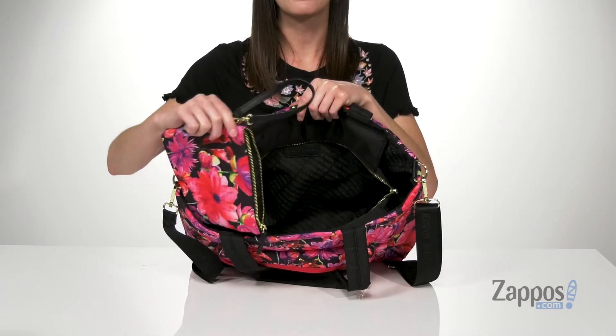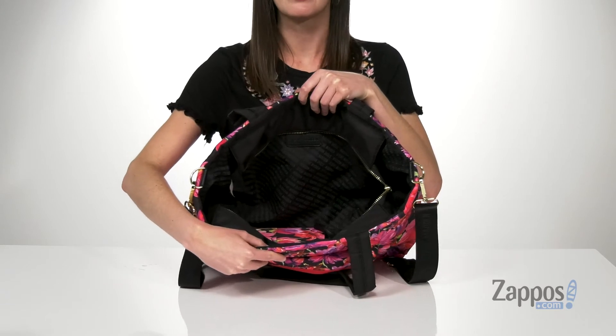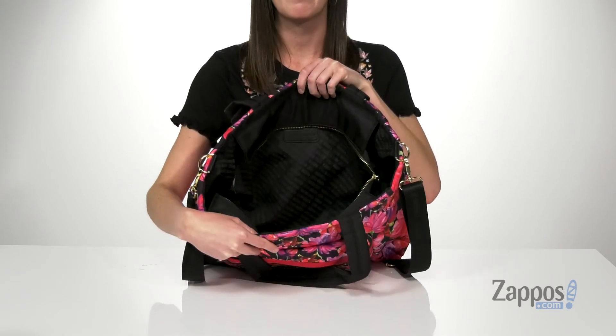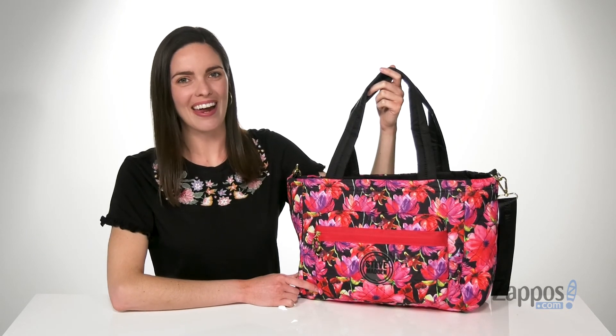Inside you also get this removable pouch that's got a little wristlet strap — you can carry it hands-free. It's got a Steve Madden printed lining inside, and there's a zippered pocket on the back wall. You can carry it all with this pretty tote from Steve Madden.